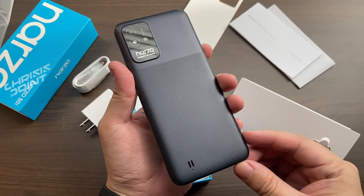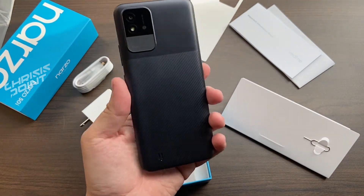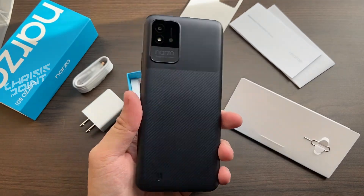And that's pretty much it for my full review of the Realme Narzo 50i. Let me know in the comments if you have any questions or inquiries and I'll get back to you as soon as I can. Give this video a thumbs up if you liked it and don't forget to subscribe to the channel for more tech reviews and unboxing videos. This is Chris from Crisis Point — I'll catch you in the next one.